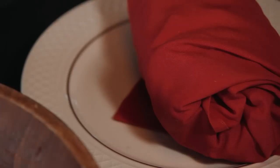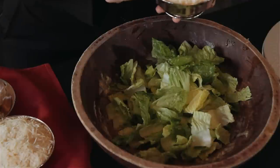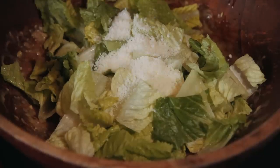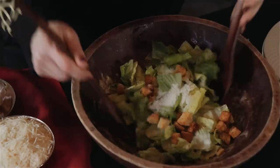Now that the dressing is complete, I will add the lettuce and two heaping teaspoons of Pecorino Romano cheese. Finally, I'll sprinkle in an ounce or two of croutons. Toss the salad together.